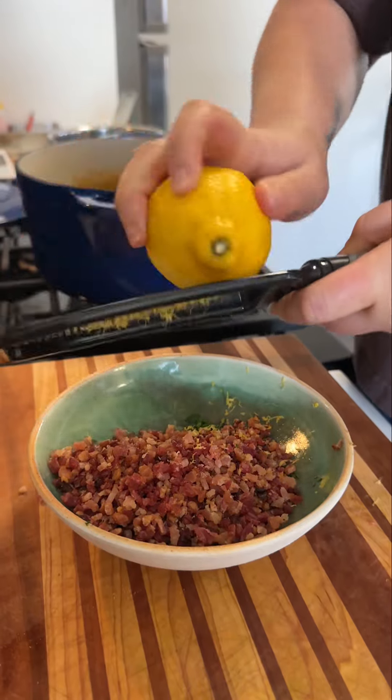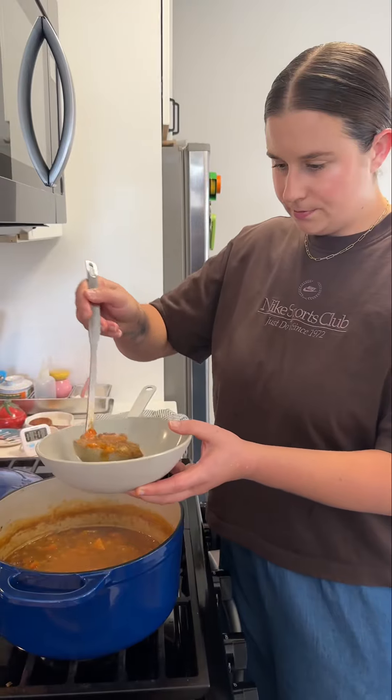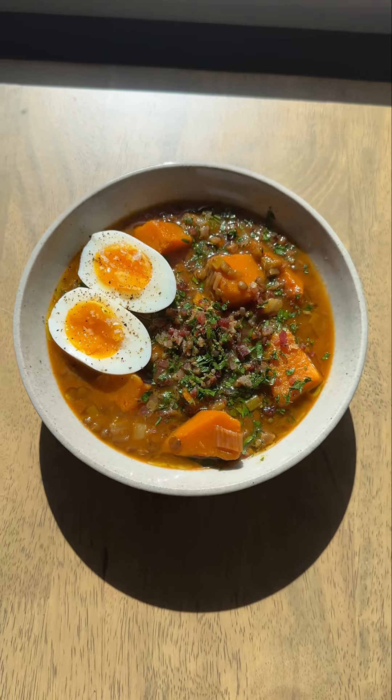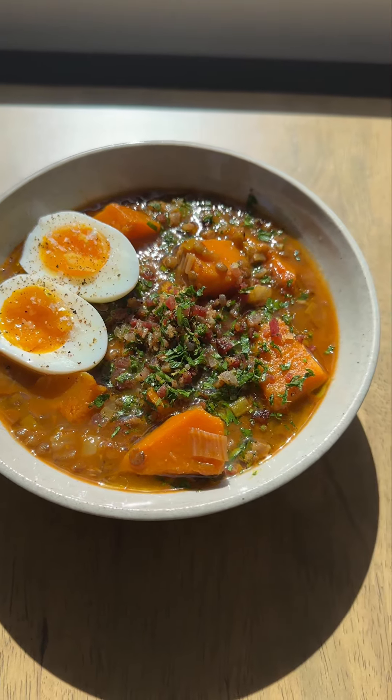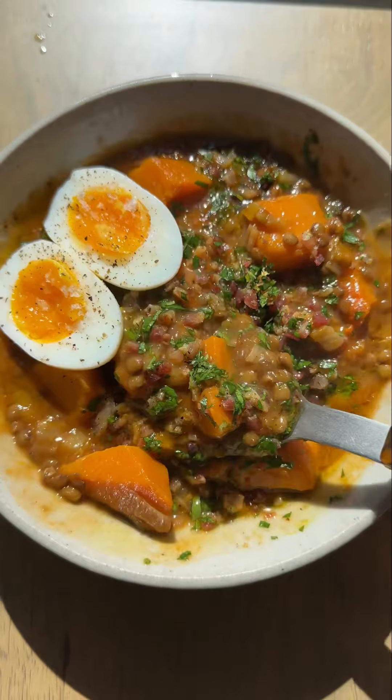I love a fun and tasty topping on a soup, so I'm basically making a bacon gremolata with all the bacon that we rendered in the beginning. It's just parsley, lemon zest, and that finely chopped bacon, and I put that all over the top of the soup. Then I also like to serve it with an egg — you can do soft boiled or medium boiled like this, and it really completes the whole dish. A little squeeze of lemon on top, and you're set.